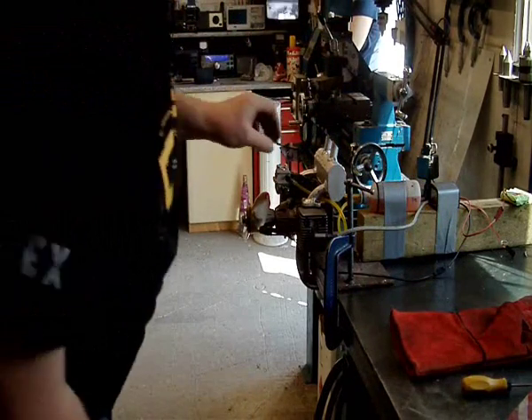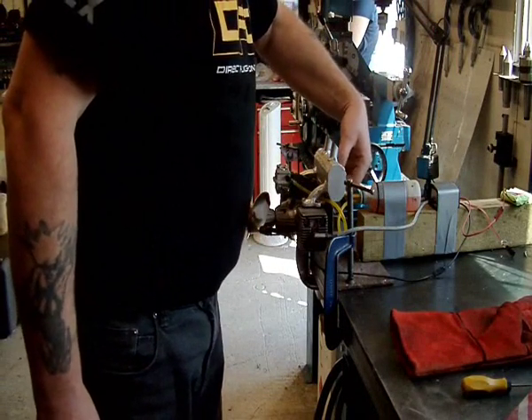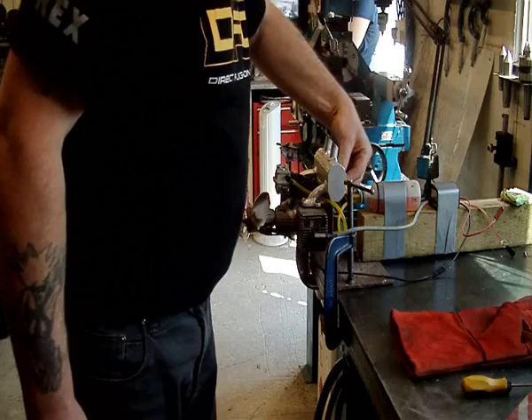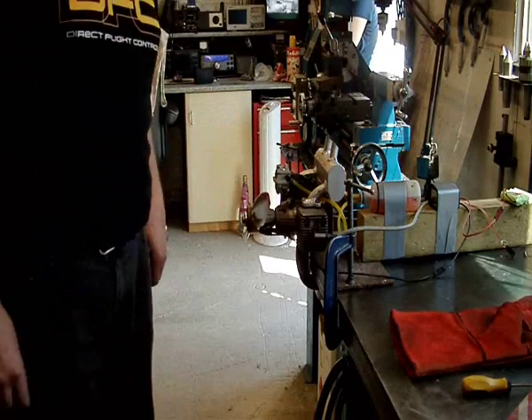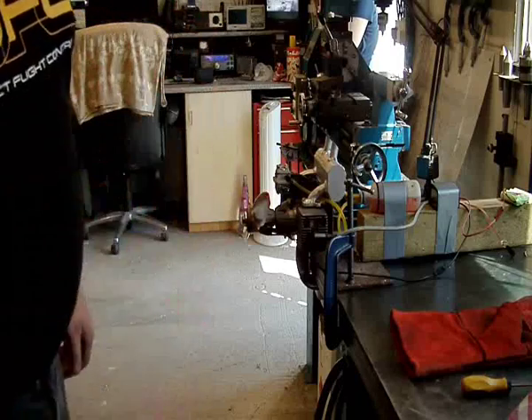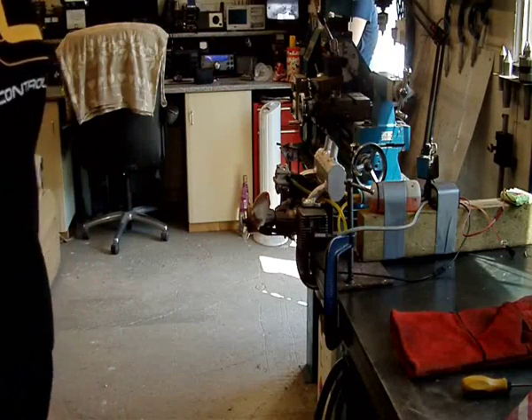I don't know whether it's sucking the fuel through properly, because it hasn't got a pressure tube into the carb. Anyway, it's working. Wonderful. Cheers for now. Thanks for watching.